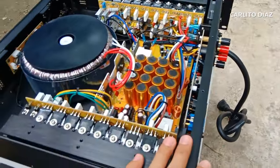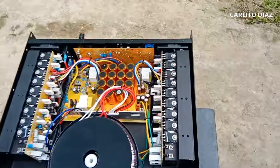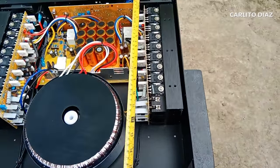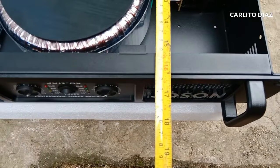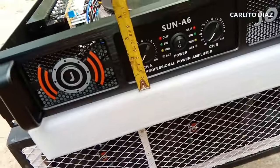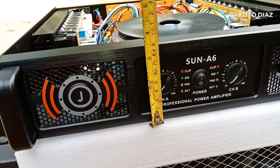Chi-check muna natin yung sukat ng amplifier na ito para meron kayo idea. Kukunan natin ng metro. Yung taas niya dito - 16 inches and 1 half. Yung lapad niya is 17 and 1 fourth. Yung lapad niya - 3 inches and 1 half.